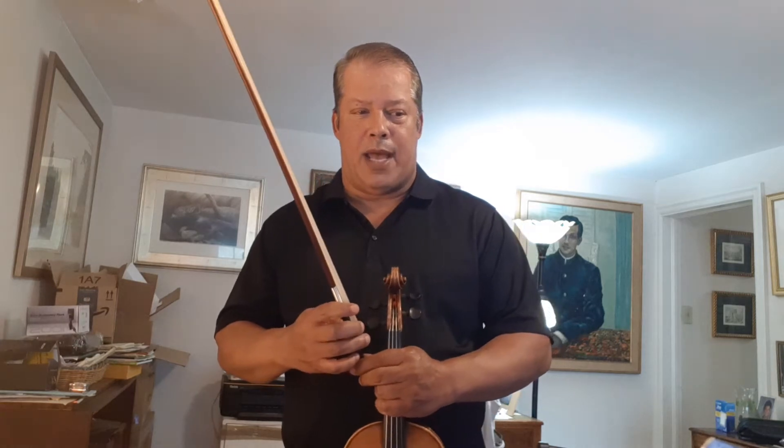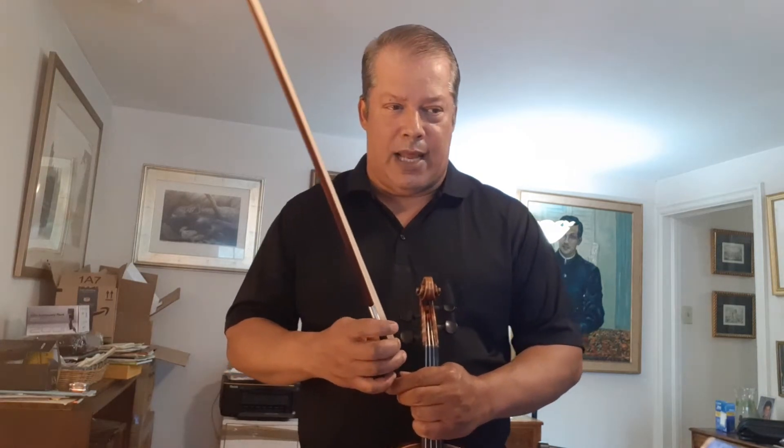The 22nd etude of Wolfhard is similar in some respects to number 20 in that the composer has four-note slurs with hairpins, this time ending in accents, and this time marked Allegro.